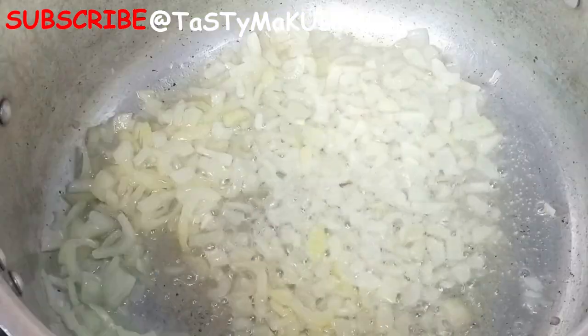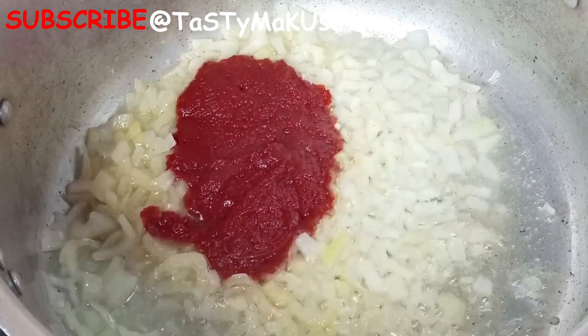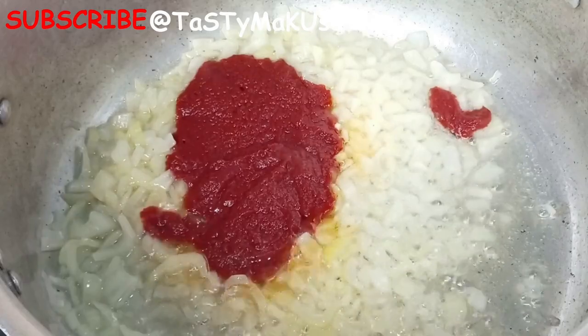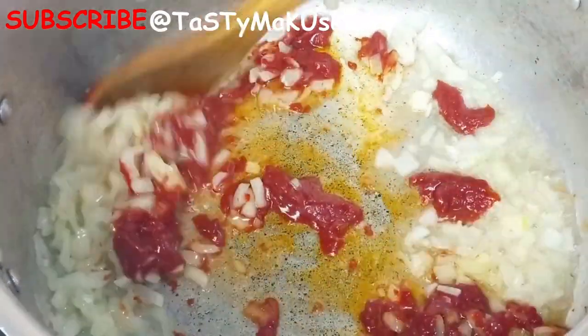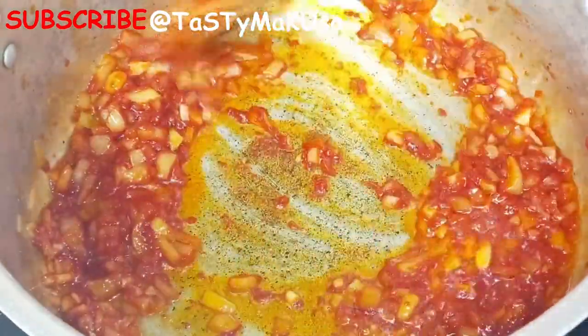First, fry the onion, add tomato paste, and mix properly. When it's well combined, add the rice. For those who prefer washing rice to remove starch, yes you can do that — it's okay. But I prefer putting it in like that and frying the starch away.